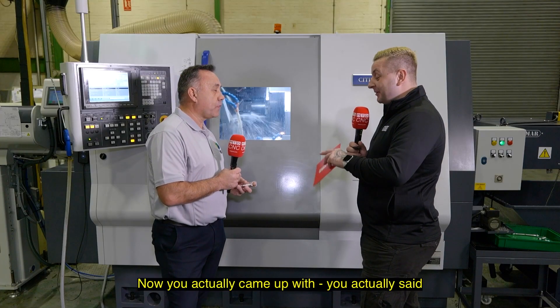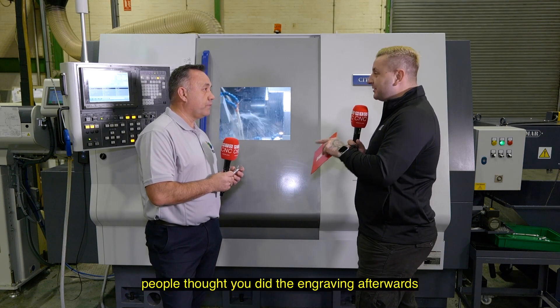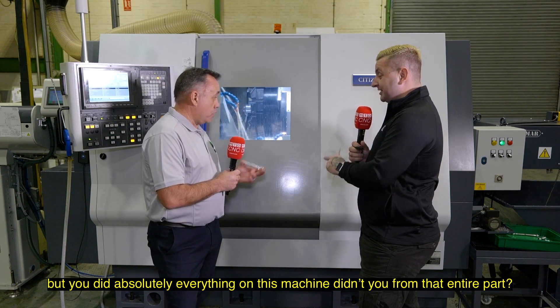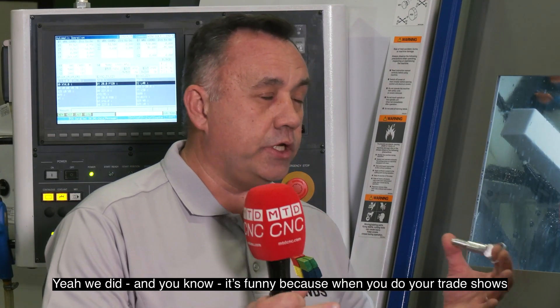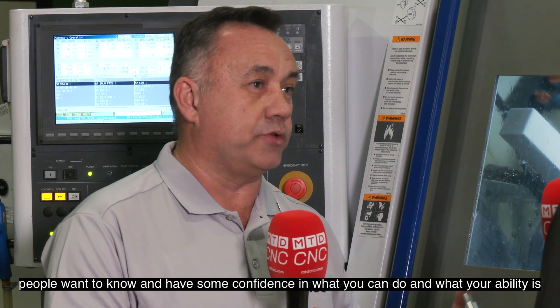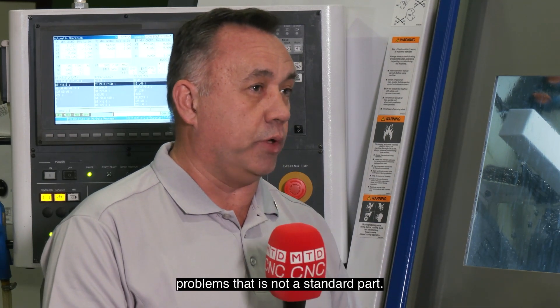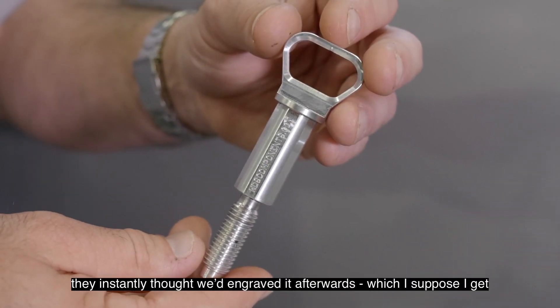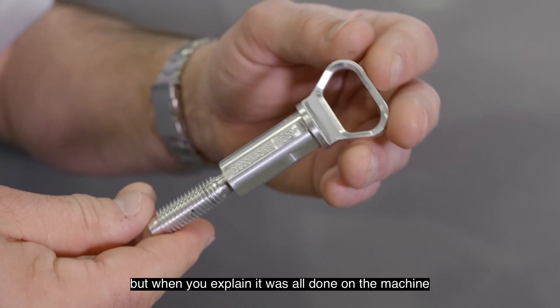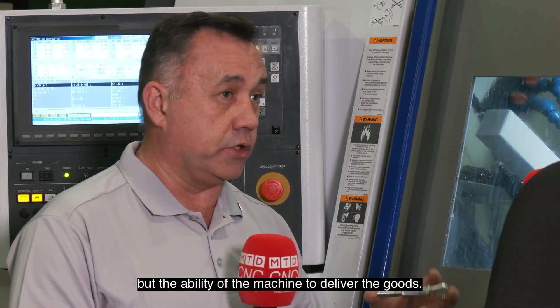You said before that people thought you did the engraving afterwards, but you did absolutely everything on this machine from that entire part. Yeah, we did. When you do these trade shows, people want to have some confidence in what you can do and what your ability is. More often than not, engineers come to you with problems that are not a standard part. Having done this and shown them — they instantly thought we'd engraved it afterwards, which I suppose I get, but when you explain it was all done on the machine, it just reinforced not only our ability but the ability of the machine to deliver the goods.